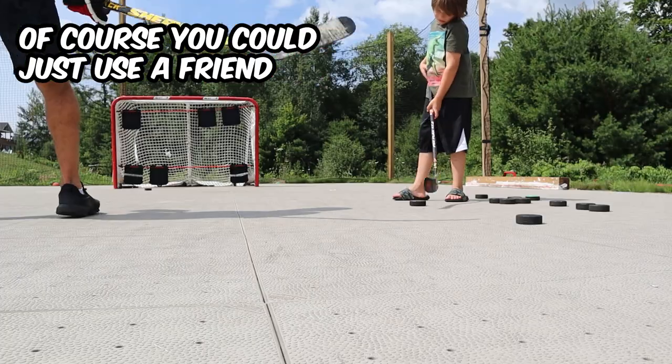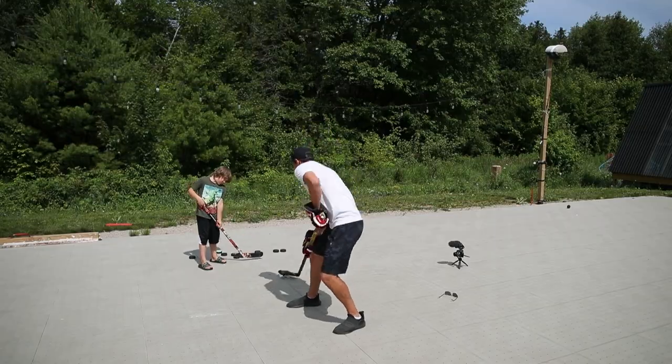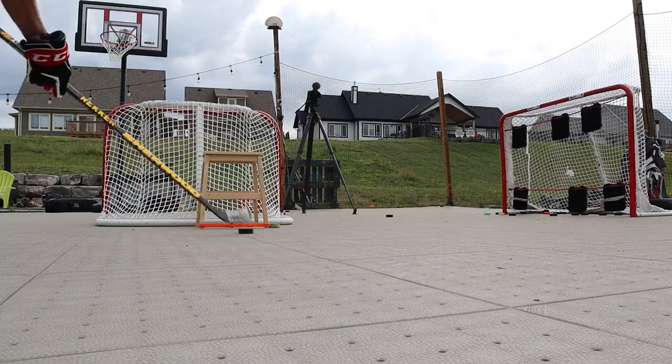For the 30-day shooting challenge, you will need to receive a pass. You can do this by having a friend, a parent, a loved one, or a hated one pass you the puck — or you can also just DIY.